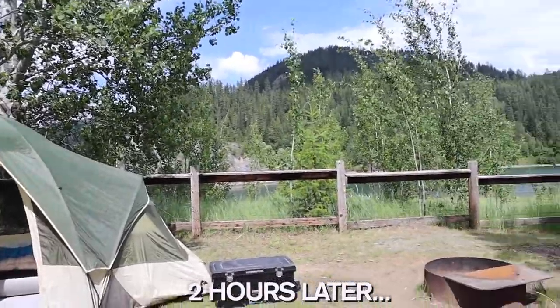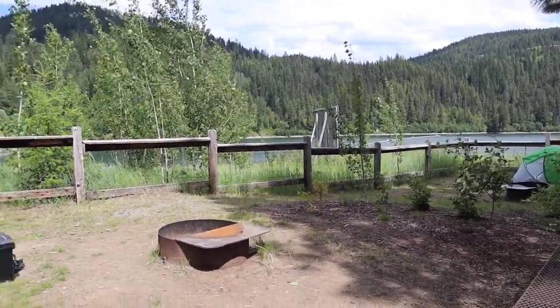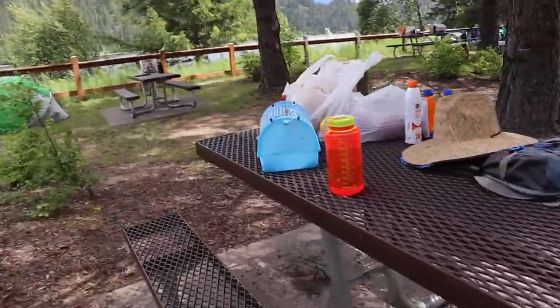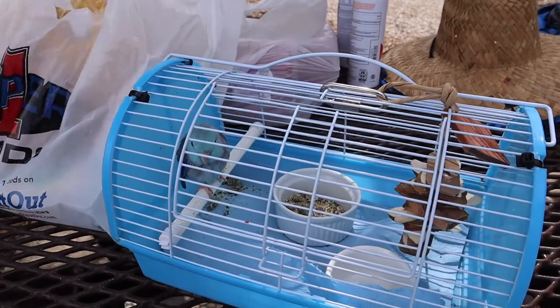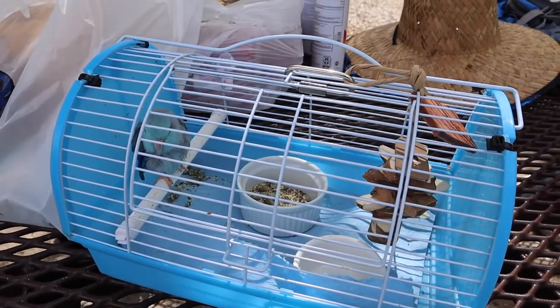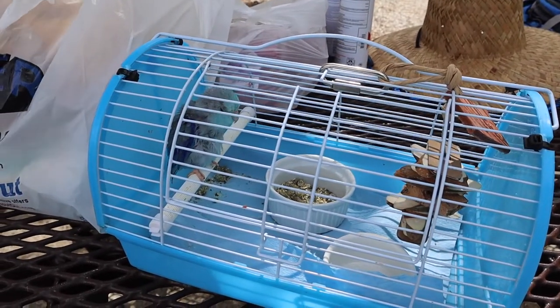Alright, we set up camp. It's really beautiful here. It's a million degrees. We got little Blue — the tent when we first set it up is a little warm in there, so we have her out here. It's a little breezy and cooler but still nice and warm. Perfect temperature for you. Looking cute.